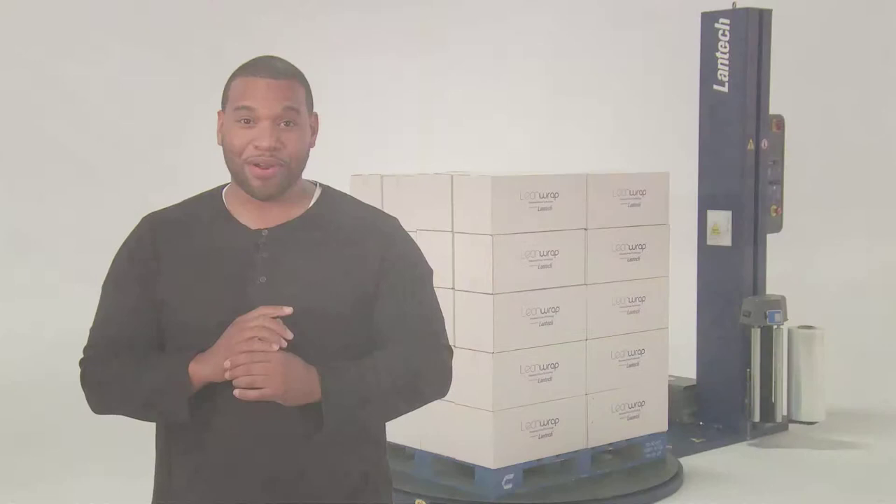For more information on the GeForce Plus and the G-Series Stretch Wrapper, call 1-800-866-0322.